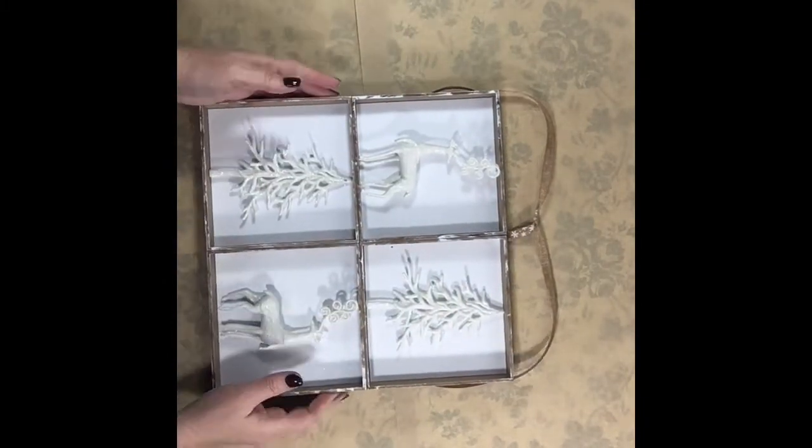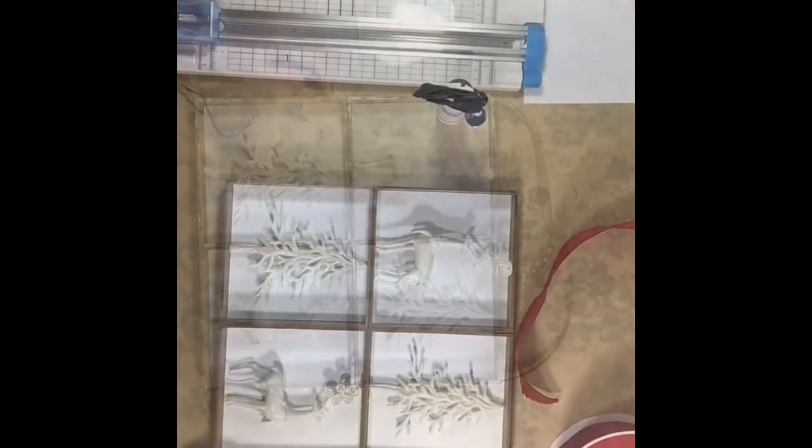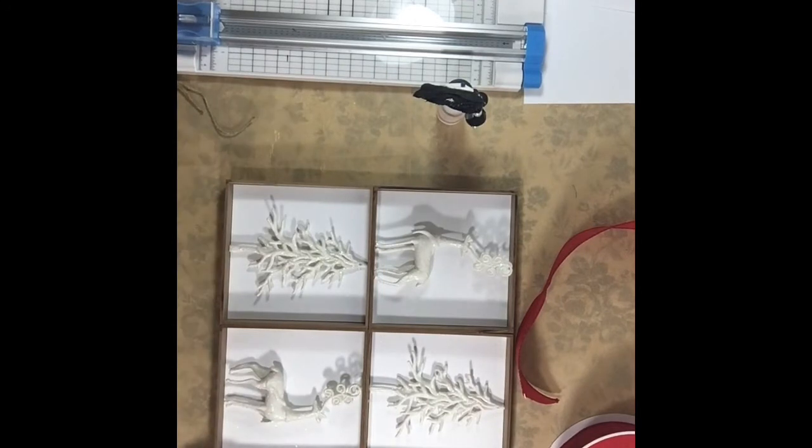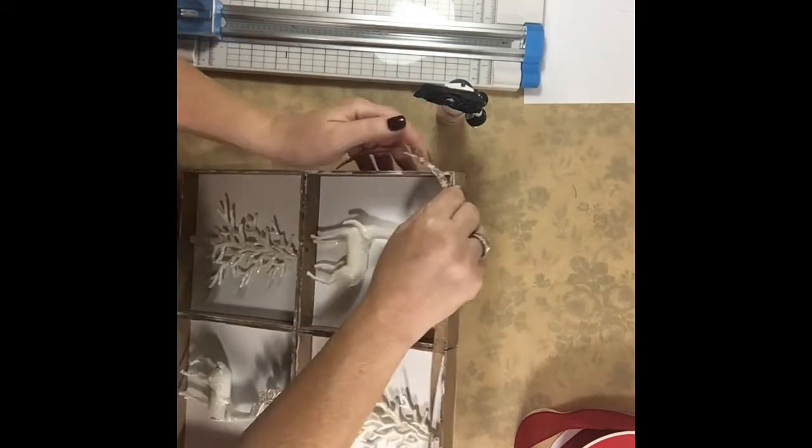If you didn't want to do the ribbon loop, you could put a fastener on the back, or you could just use an easel to hold it up. I also hot-glued the ornaments in. Those trees have raised edges on the back, so you need to find where the high spots are to put the hot glue on — same with the deer. I turned one deer going one way and one going the other so the antlers weren't exactly the same, so it looks like they're looking in different directions.